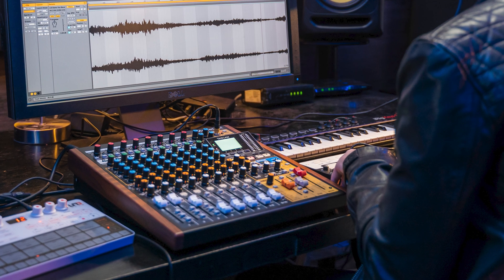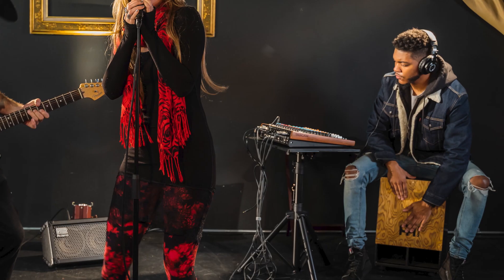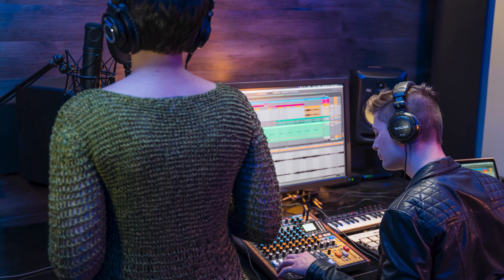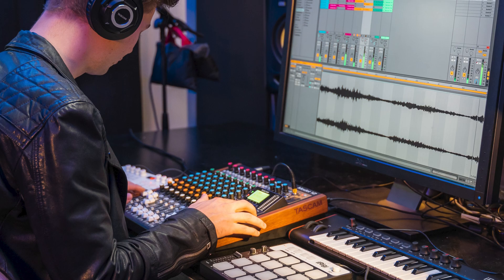The Model 12 mixer has become a staple of home studios the world over, with its ability to act as not only a live mixer but a standalone multi-track recorder, a USB audio interface, and a DAW controller. It's no wonder it's so popular.